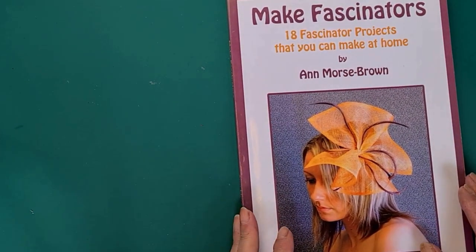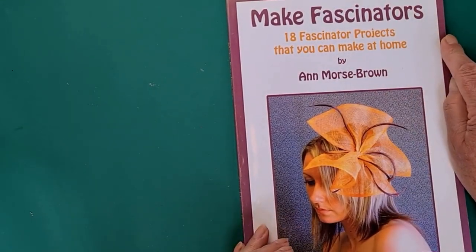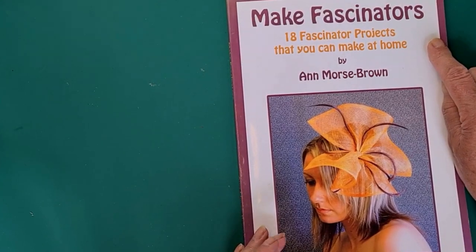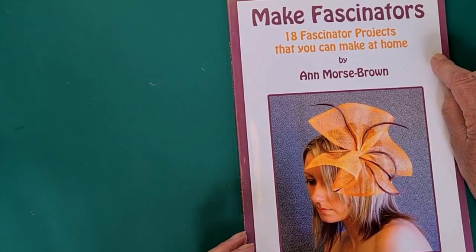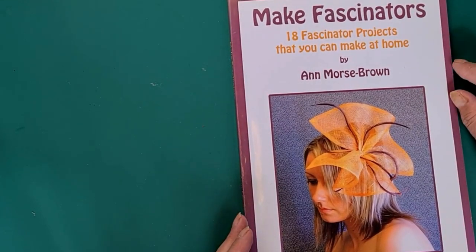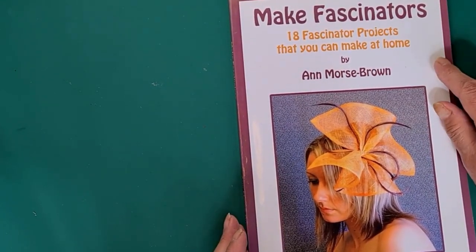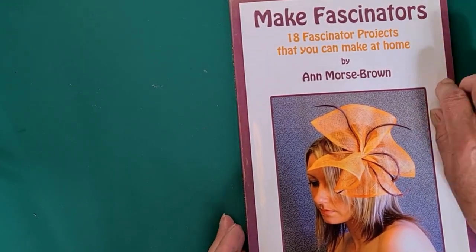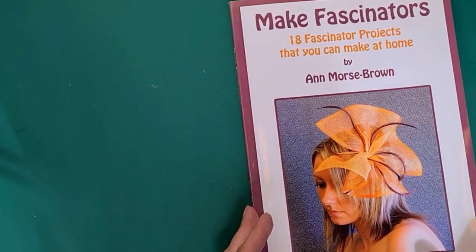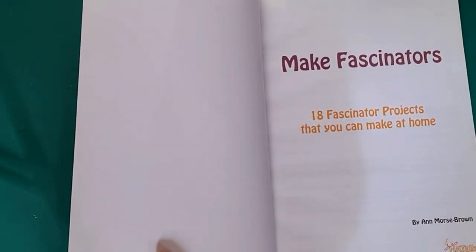Hello. The book I'm looking at today is called 'Make Fascinators' — 18 fascinator projects that you can make at home by Anne Morse Brown. Anne Morse Brown is the wife of Guy Morse Brown, who makes Guy Morse Brown hat boxes. She was a milliner as well. This is published by Hat Talk magazine.